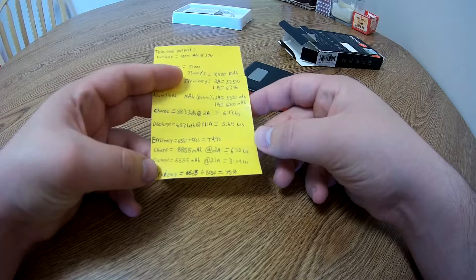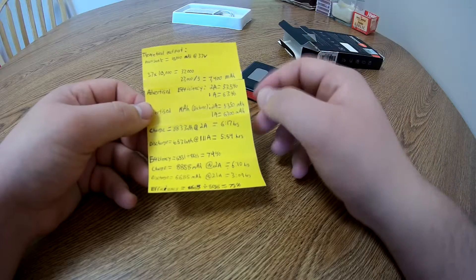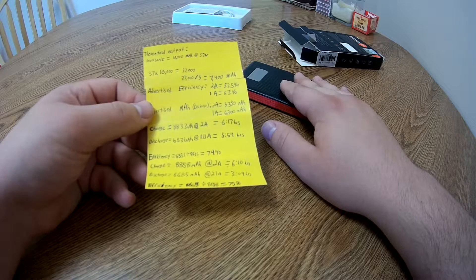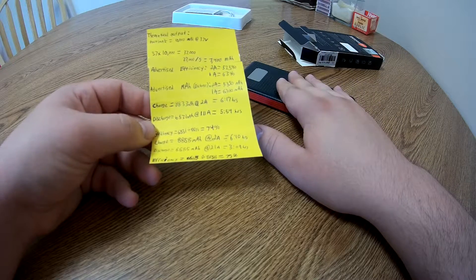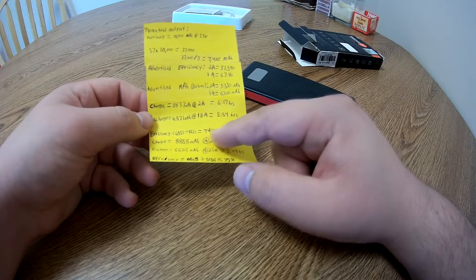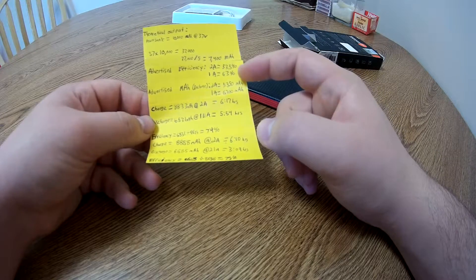Now here is what I've actually tested. I went ahead and drained this entire thing from 100% down to 0% and charged it back up just to get a baseline. Charging it at 2 amps over a period of 6 hours and 17 minutes, I was able to put in 8,831 milliamp hours into the power bank. Then testing its discharge at 1 amp capacity, I was able to draw out 6,531 milliamp hours over a period of 5 hours and 54 minutes. That efficiency rating is 74% — you take what you got out divided by what you put in. That's above what they claim at 1 amp, so that's good.